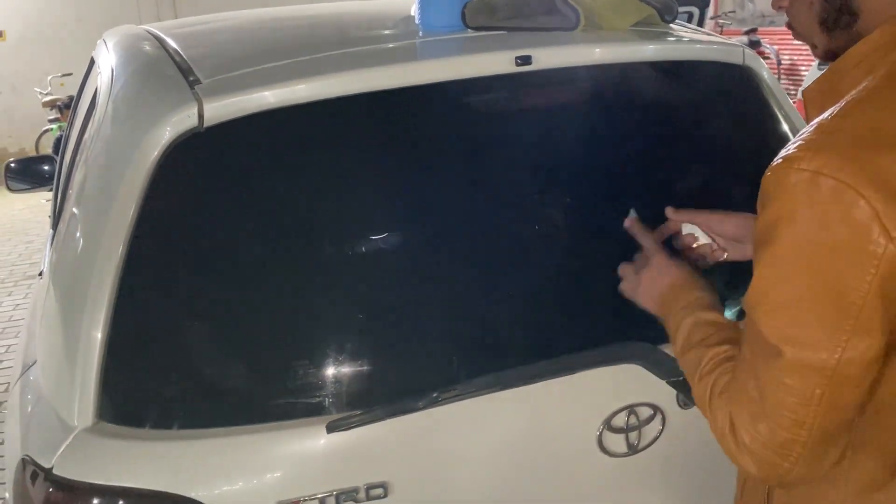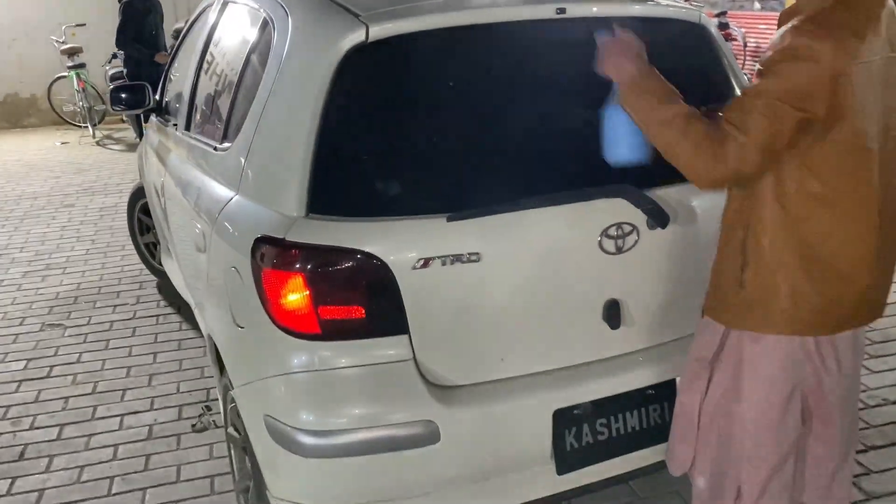Okay guys, we are going to get out of here now. We were here since 3:30am and now it's 7:30am. I'm not going to do more to the car today — I will get it serviced after. If you guys liked this video, please subscribe to the channel and like this video. Allah Hafiz.